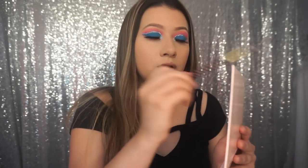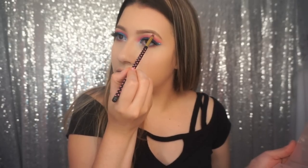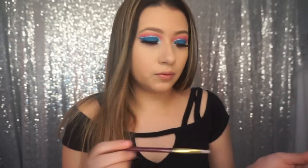Now I'm going to apply that to my brow bone — I don't want too much, just right in the center at the arch — and blend it out a little bit with your finger.